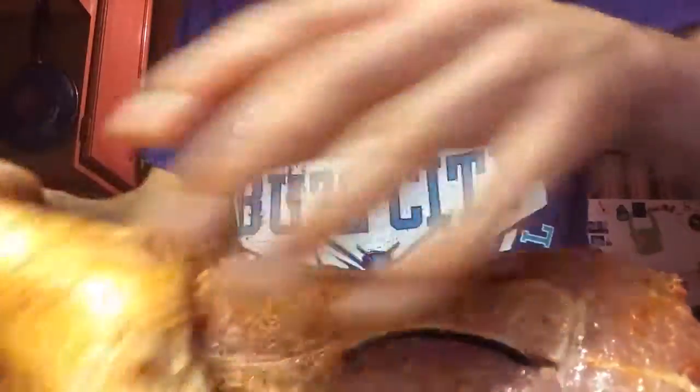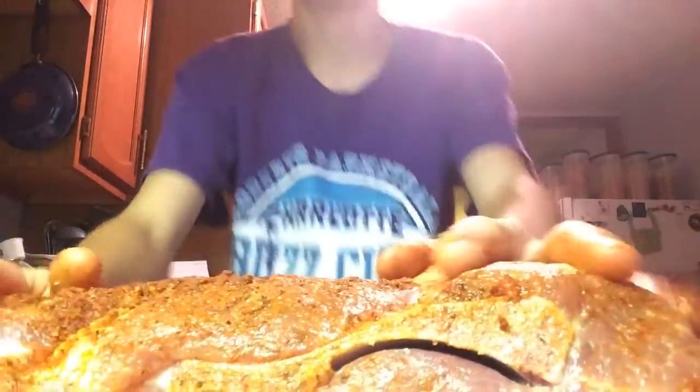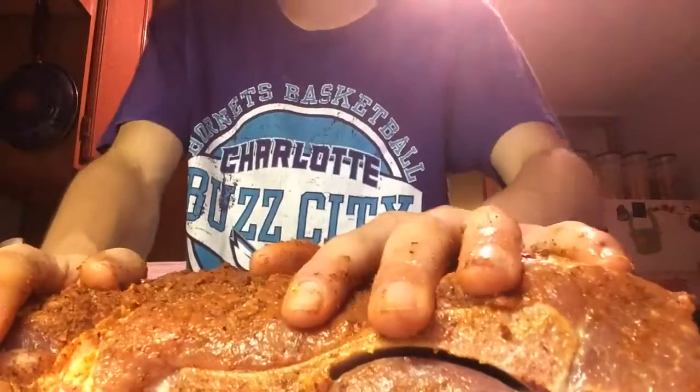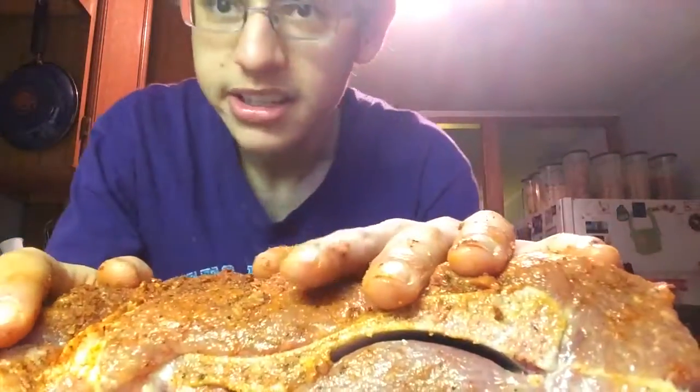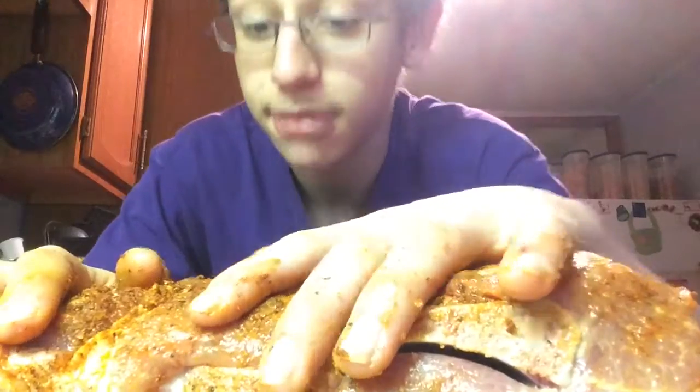So this should be done. Once we get it seasoned, what we're going to do now is wrap it up, seal it — or you can just put it in a container. We're going to let this marinate overnight, and you're going to see how much liquification is going to be happening.